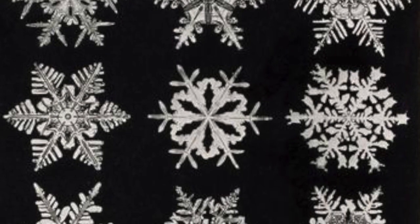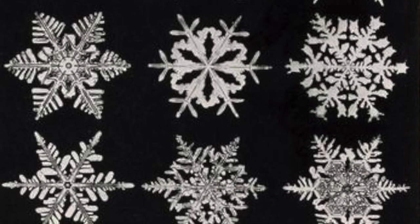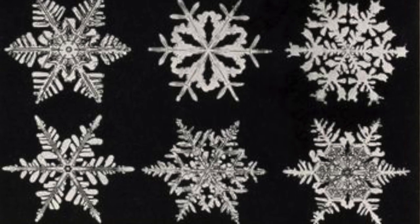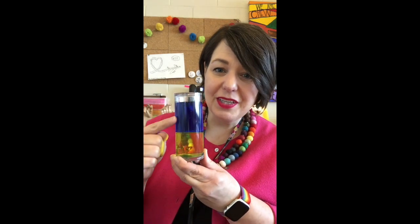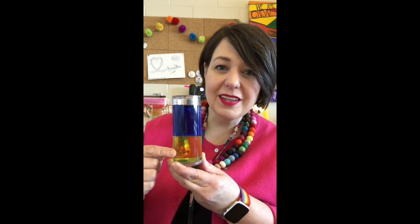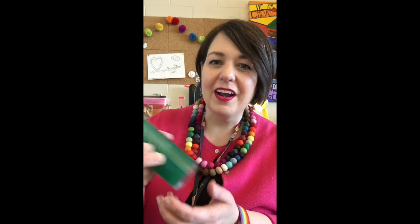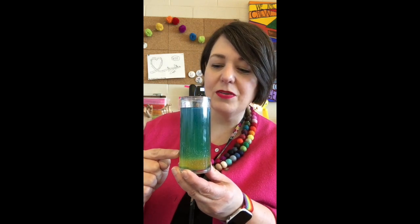Today we are going to make some snowflakes ourselves, except we're going to be using what we call Watercolor Resist. Resist is something you get when two things won't go together, like this blue liquid won't naturally go into this yellow liquid until I shake it up — sort of like oil and vinegar. If you ever put oil and vinegar on a salad, two things don't normally go together.